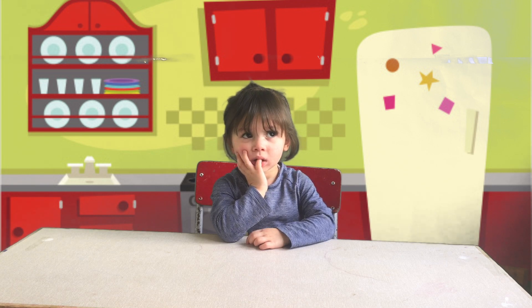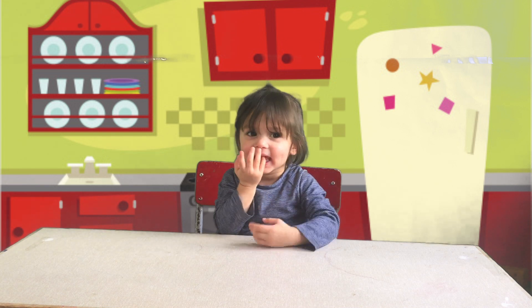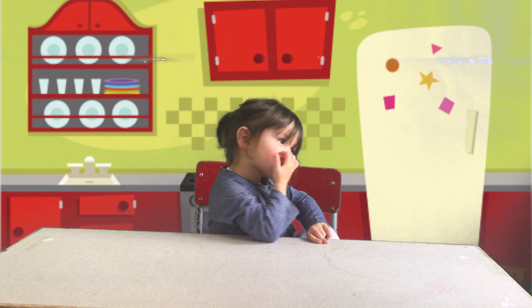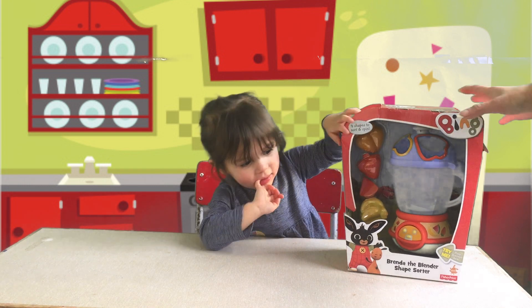Hi everyone, we are the Cheeky Monkeys. This is Olivia, and today we are unboxing and having a look at Bing's Brenda the Blender, which is a shape sorter.